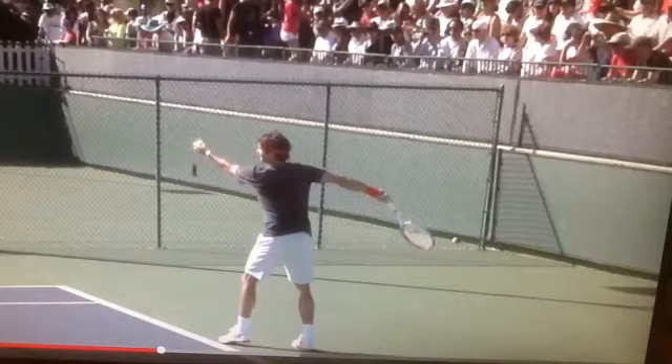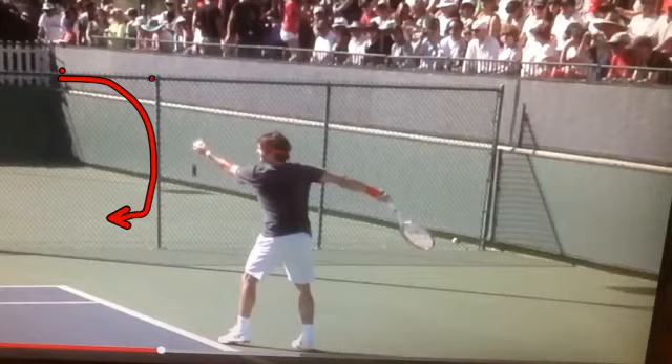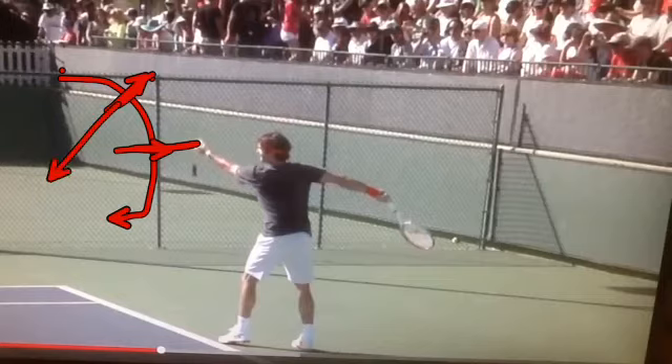You want to hit the ball on top — at the 1:30 position on the ball. So if this is the ball, you want to hit it right about there — that's 1:30, not 3 o'clock. If you hit the ball at 3 o'clock, the ball is going to go straight. You want to go 1:30 so the ball comes down. The way to do that is to bend your wrist a little bit — have a bit of a wrist bend when you get up there. That's a really detailed but important idea.